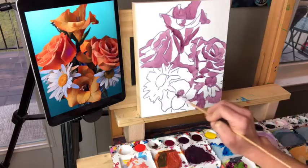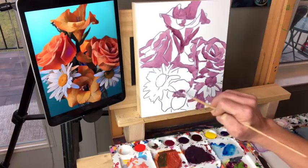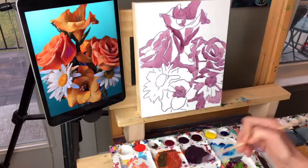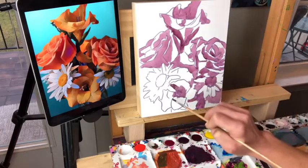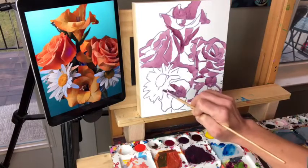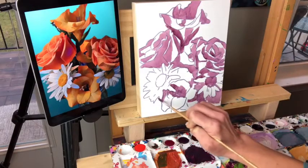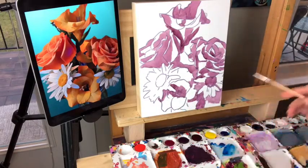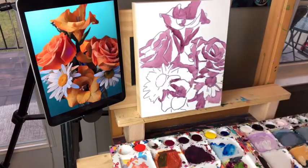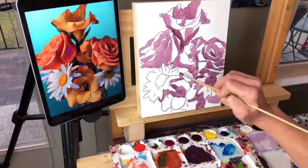We'll wash this dark area in here — I should have painted around that little center part but that's all right, we'll add it later. I paint around these petals here. When you paint around something that's white it makes it look brighter by putting the shadow around it. Just moving around — got a pretty dark shadow right in here.